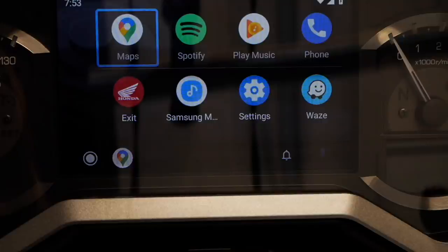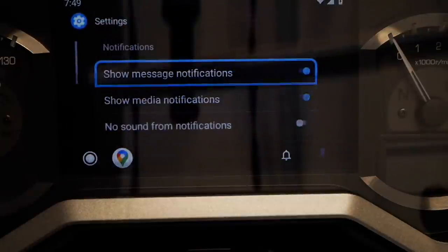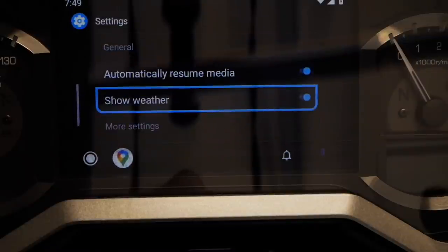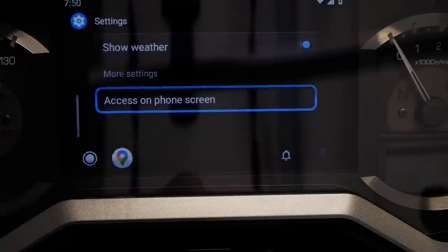On my Android Auto screen I have Google Maps, Spotify, Google Play Music, my phone app, a return button to exit back to the main Honda screen, a Samsung Music app, and access to Waze. You can reorganize these icons from your phone if you give it the access to do so through the settings menu. When you click the settings icon on the Goldwing it gives you options like showing message notifications, showing media notifications, no sound from notifications, and showing the weather.